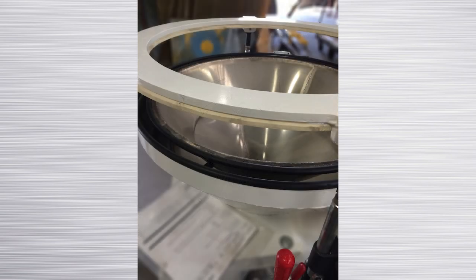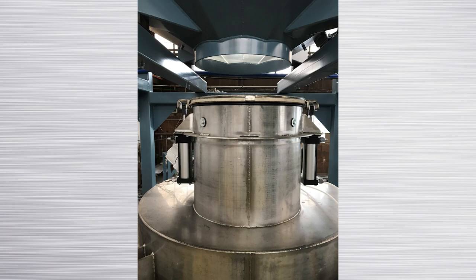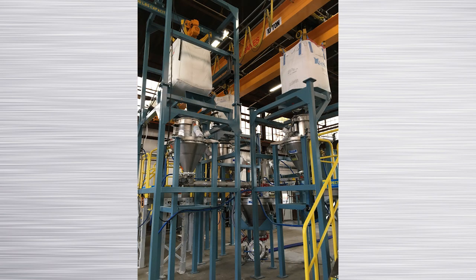Young Industries offers several variations of the bag clamping system that are available for our bulk bag unloading systems. Each bulk bag unloading system is custom designed to handle the exact needs of the application requirement.